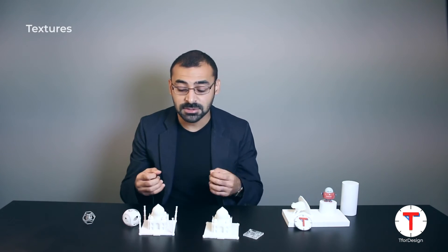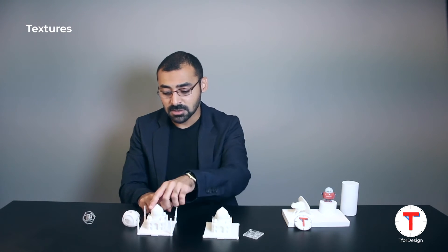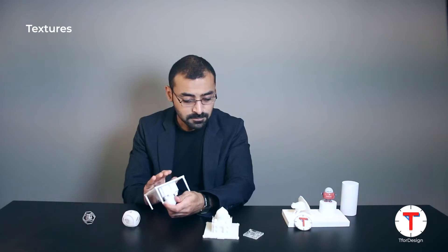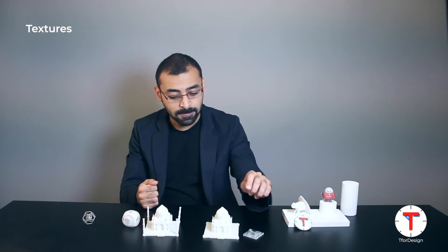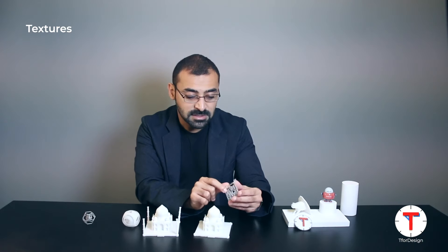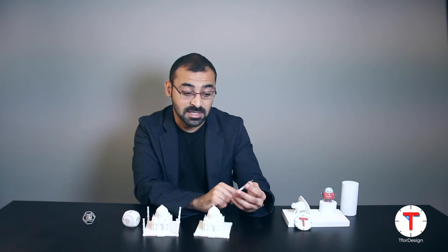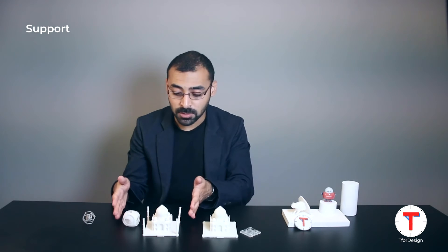SLA also supports different levels of mechanical properties, so we can print with plastics of different hardness. Now let's look at textures. For SLS parts, as is the case for all powder bed technologies, we get a rough surface finish. If you take this part and touch it, you can feel it is slightly rough. We can smooth the part by sanding or other operations. However, SLA parts can have a much smoother surface — this surface here is actually quite smooth, and on this transparent part the surface feels exactly like a traditionally manufactured plastic part.